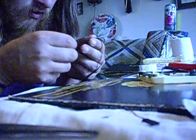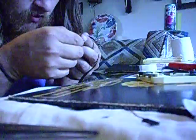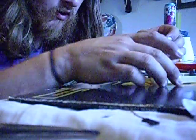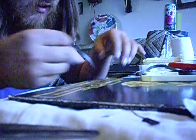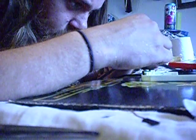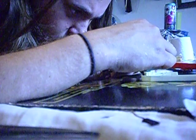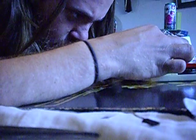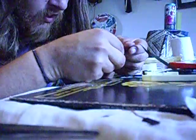I'm going to attach the tape to the back and connect the pieces together. Make sure it's not tangled when you do it. Then clean up the excess.